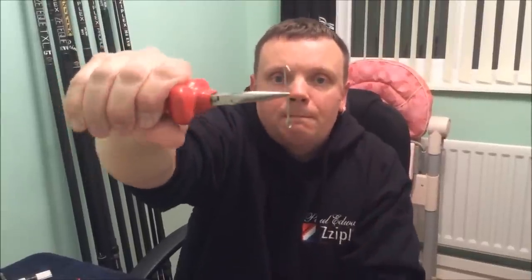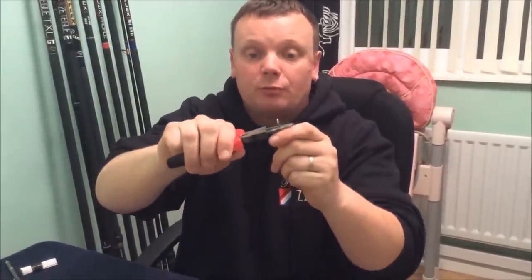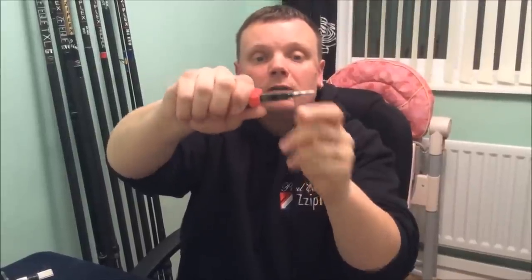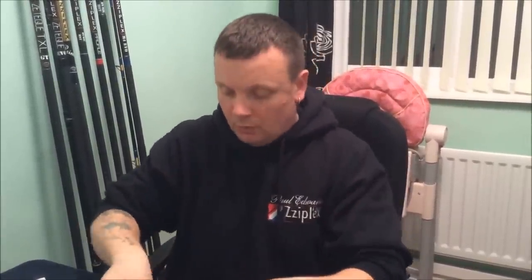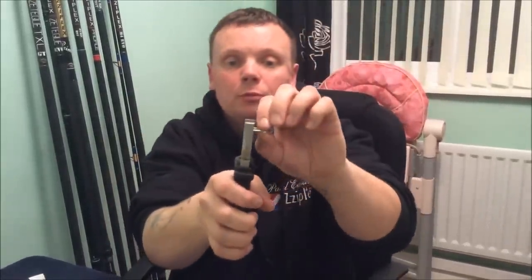Get the pliers with your thumb and your finger and bend it over like that. Once you've done that, use the universal pliers — it's on your finger.